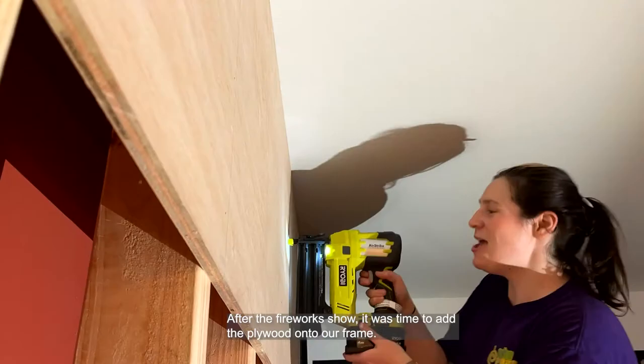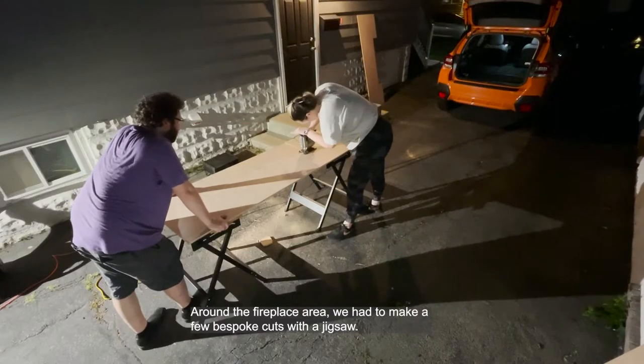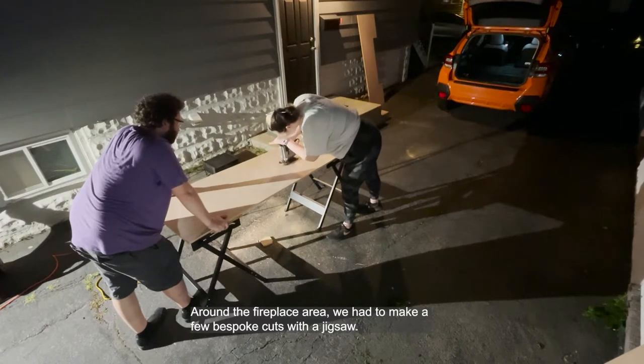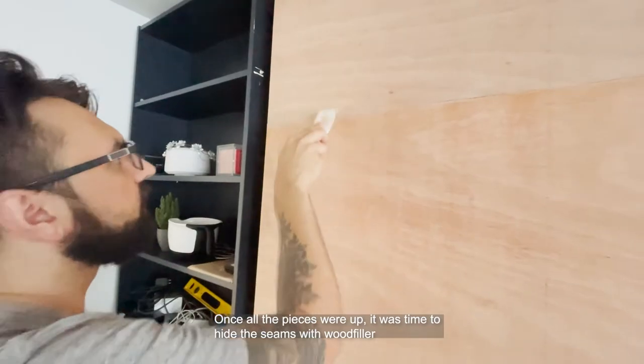After the fireworks show, it was time to add the plywood to our frame. We tacked it up using a brad nailer. Around the fireplace area, we had to make a few bespoke cuts with a jigsaw. Once all the pieces were up, it was time to hide the seams with wood filler.